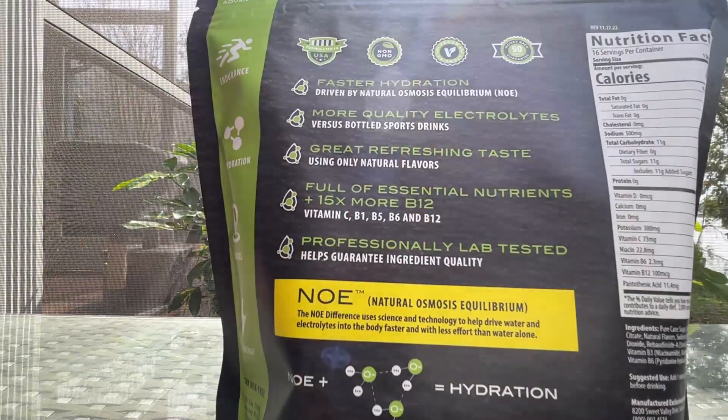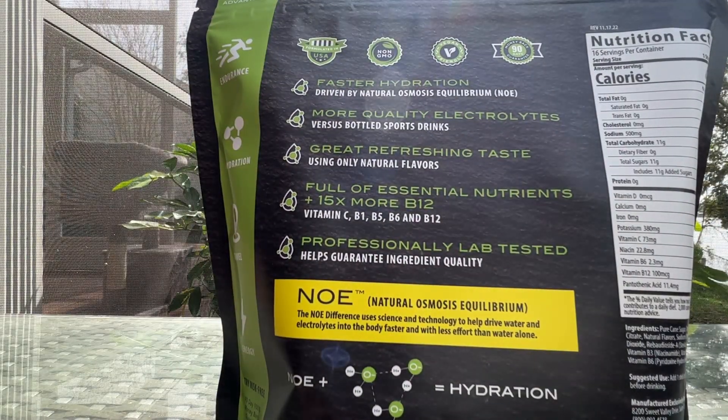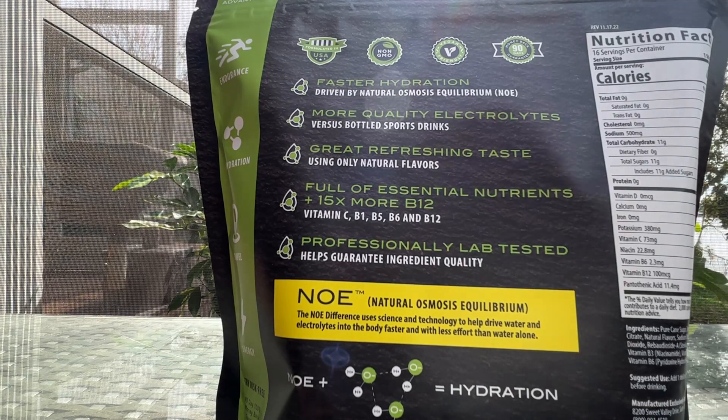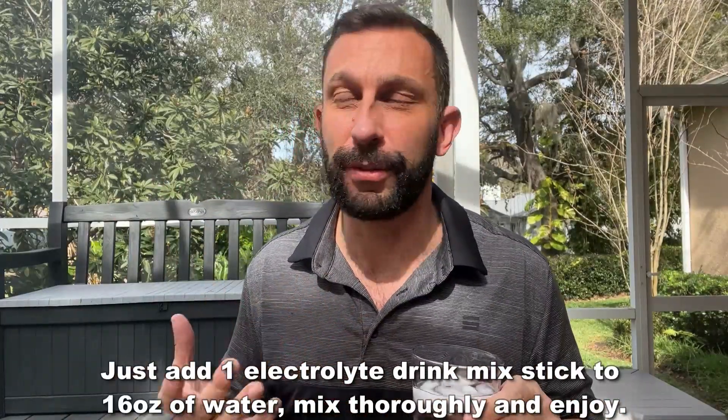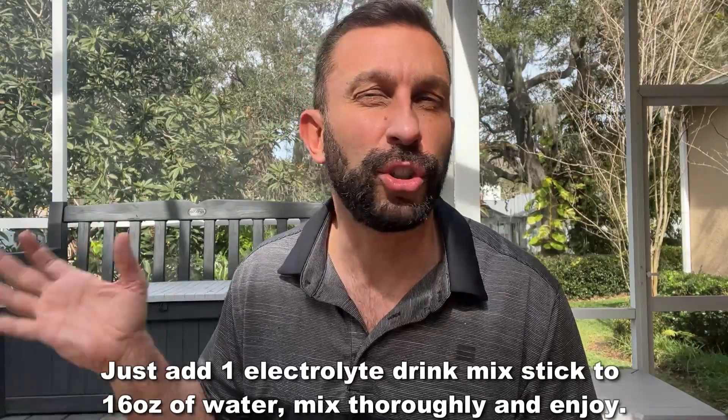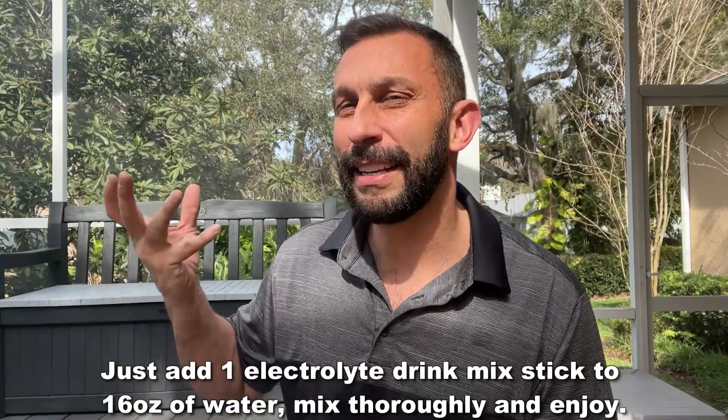On top of that, this gives you those essential nutrients — 15 times more vitamin B12 to get you going. Everyone says that B12 is a great vitamin to have in your system, particularly if you're trying to stay hydrated. If you're just taking plain water, you're actually robbing your body of nutrients as it passes through you again and again. There's no reason to drink water without some nutrients to let your body absorb those beautiful nutrients.